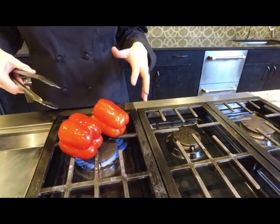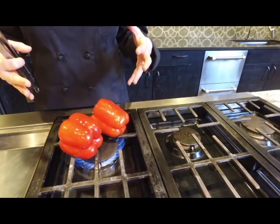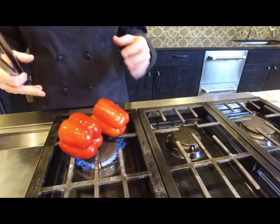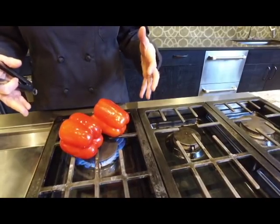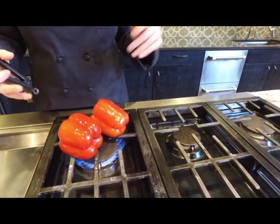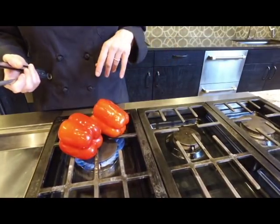After they're thoroughly charred, I'm going to put them in a bowl and cover them with saran wrap and let the pepper finish cooking in that bowl. The steam and the heat inside the pepper will continue to cook it, and you leave it for a couple of hours until it's nice and tender.